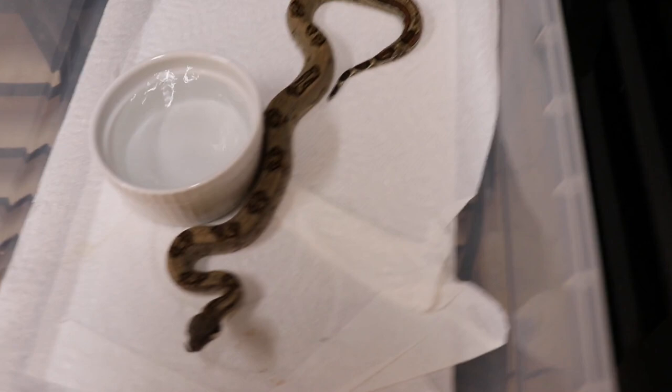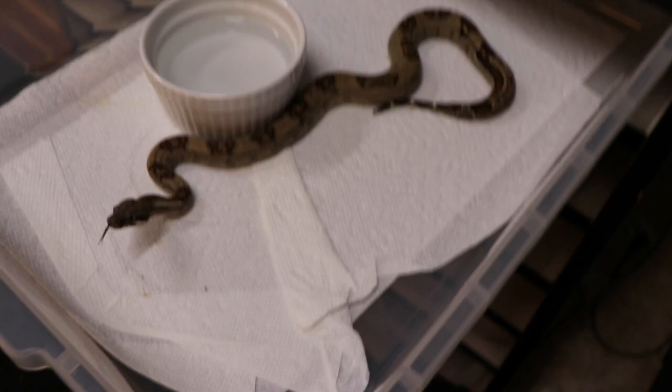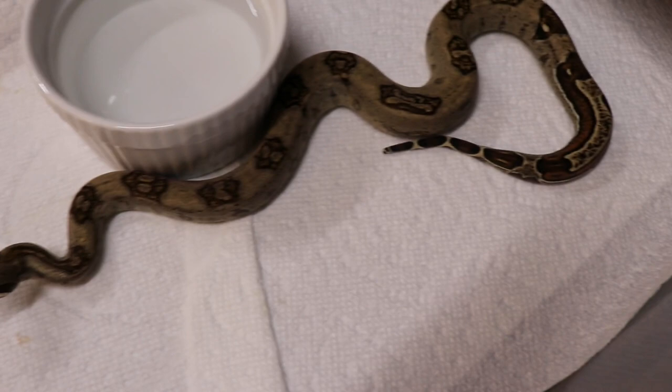This is another one I picked up from a buddy of mine — Het VPI Het Anery, just for future breeding. It's got a really cool tail and kind of a funky pattern.